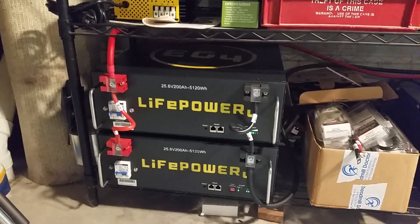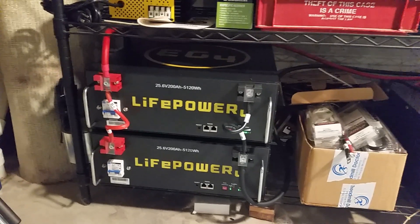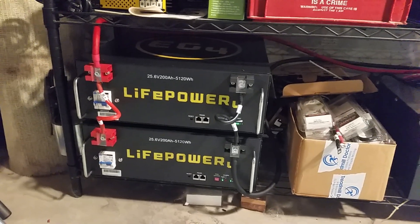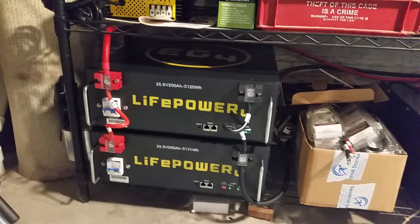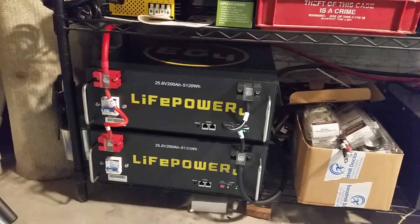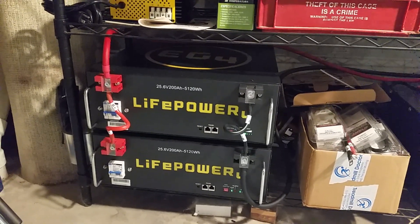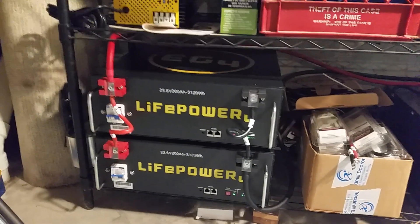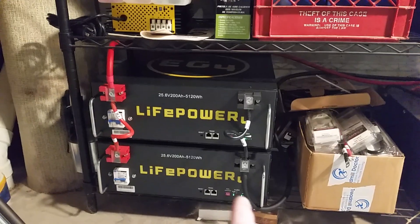It saves money anyway. I bought these two and just about doubled our battery capacity, which is pretty nice. Now we can ride through a whole day of sun much easier without having to worry about going on grid power to charge the battery back up.